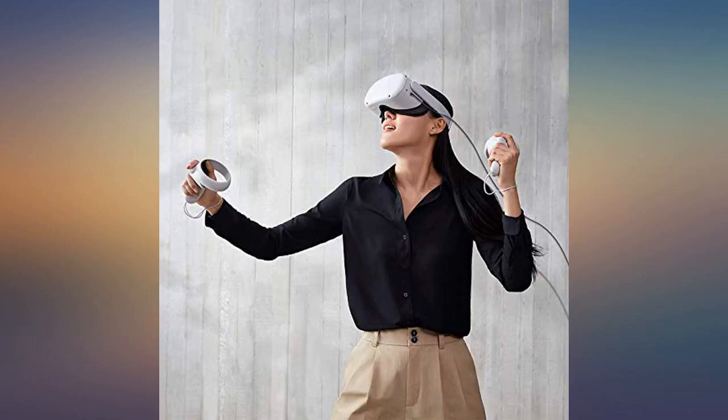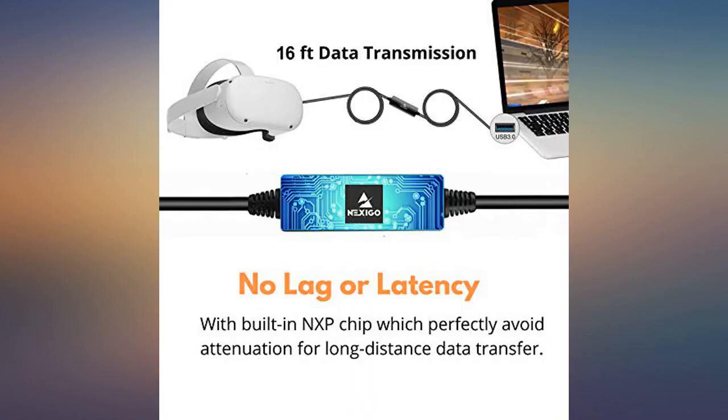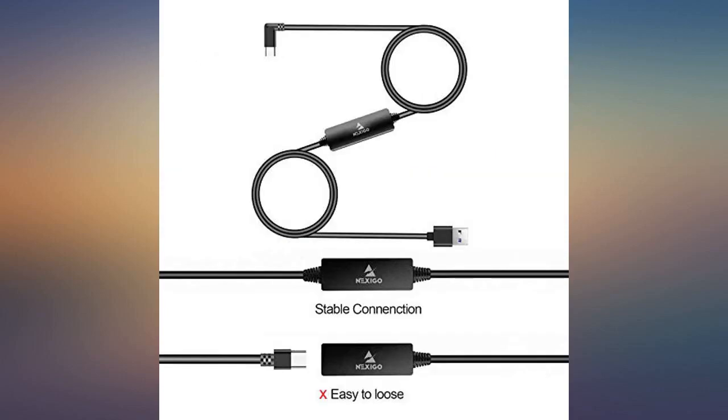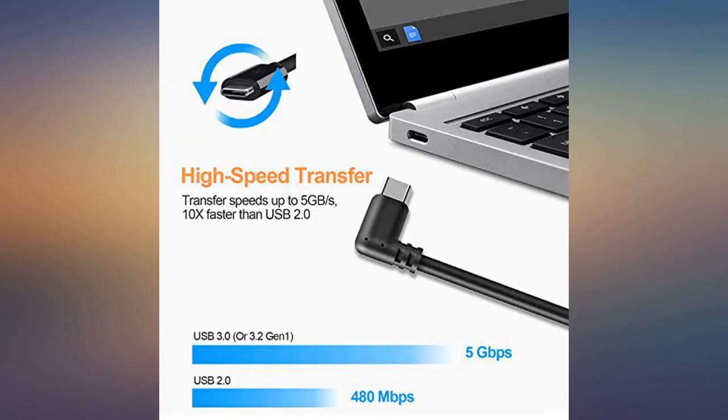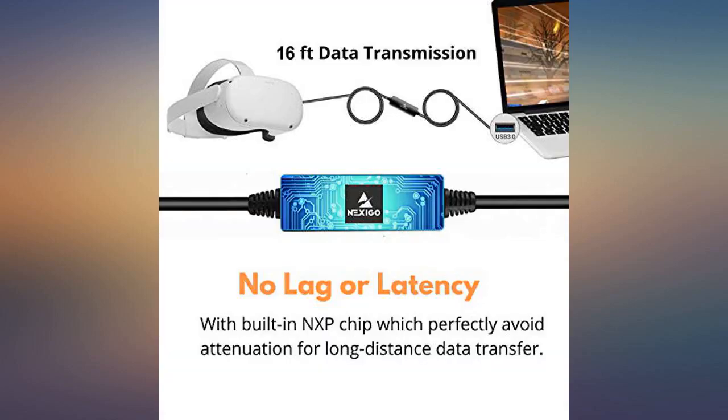I did not own the Quest 1.0, but on the Quest 2 it works great. Tested via the Oculus app, I am getting 2.9 Gbps using my motherboard's 3.0 blue ports. Using the red ports I get 1.6 Gbps, and 2.2 Gbps using my expansion USB card ports.